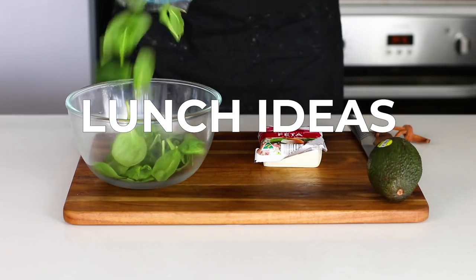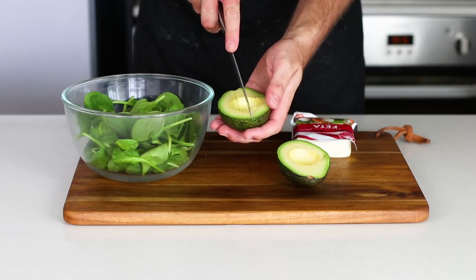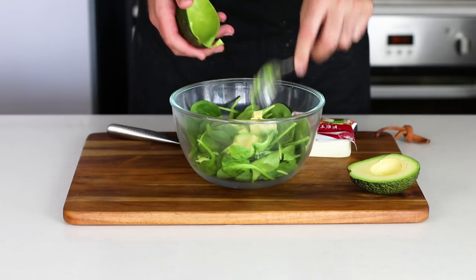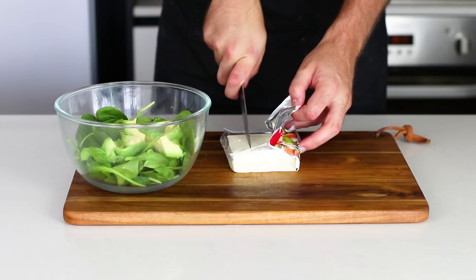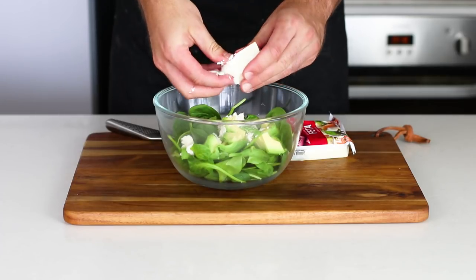I always found I felt much healthier having a salad for lunch. It's super easy to put together — just cut up some avocados with some baby spinach, have some feta cheese and crumble it all together, add in some olive oil or some coconut oil that you bought, some salt and pepper, and it's really done in under five minutes. Very tasty.